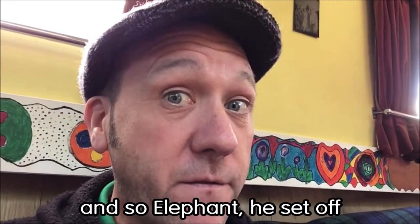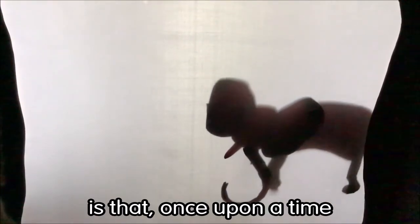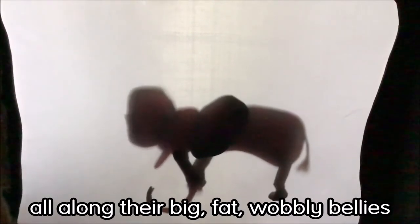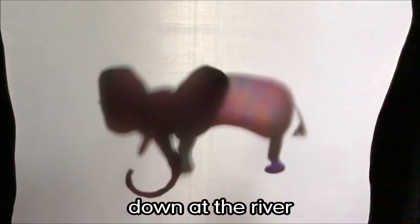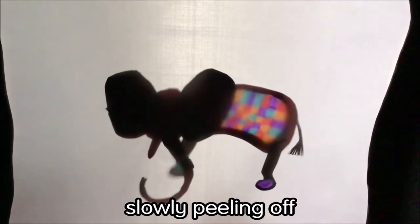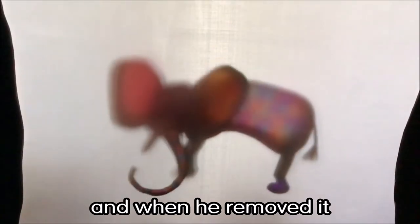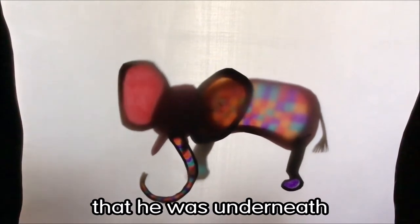And so Elephant set off. Now what you probably don't know about elephants is that once upon a time they used to have a row of buttons all the way along their big fat wobbly bellies. And as Elephant arrived down at the river he started to undo his buttons, slowly peeling off his grey saggy skin, and when he removed it he revealed the multi-coloured creature that he was underneath.